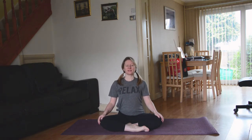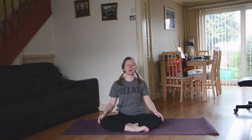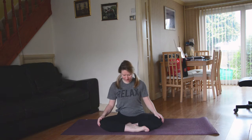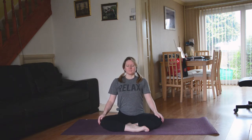Take a really nice deep breath in through the nose. Big exhale out through the mouth. Two more breaths just like that — inhale... exhale... and then one more time, inhale... exhale.